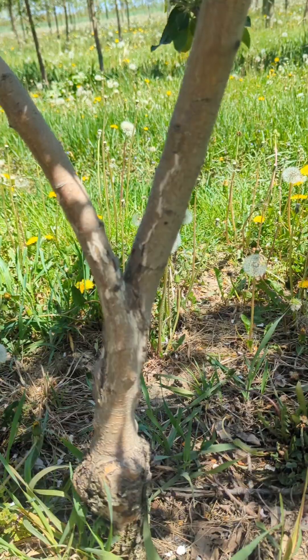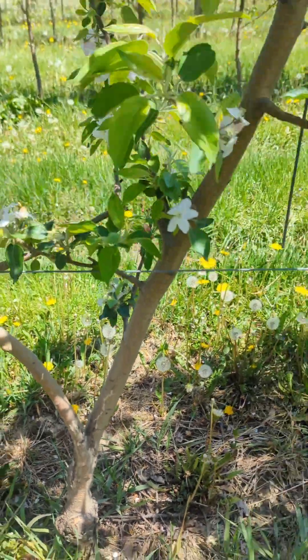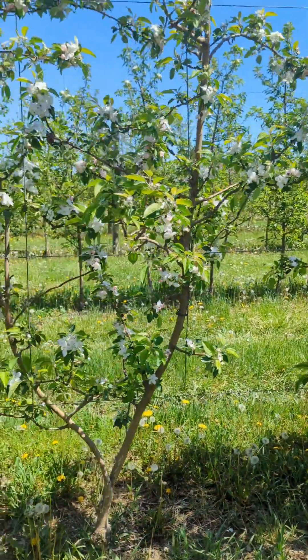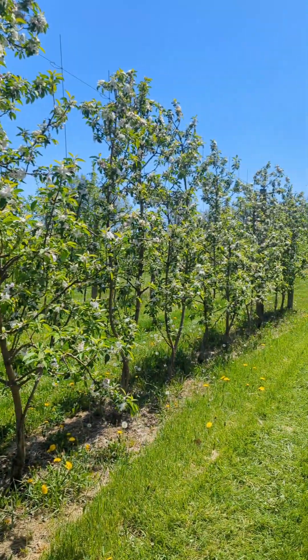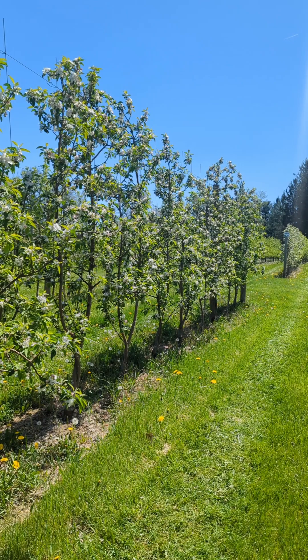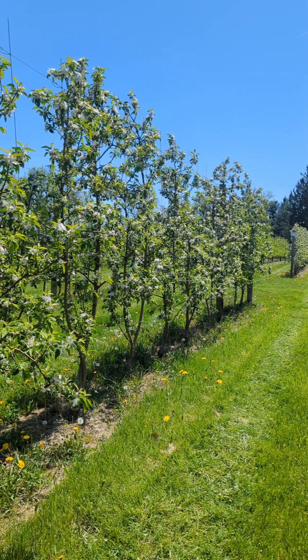Anyway, bi-baum system — this is the scion variety — and at this point it looks like it's going to be a great crop this year. That's the report from the orchard; we'll check back later.